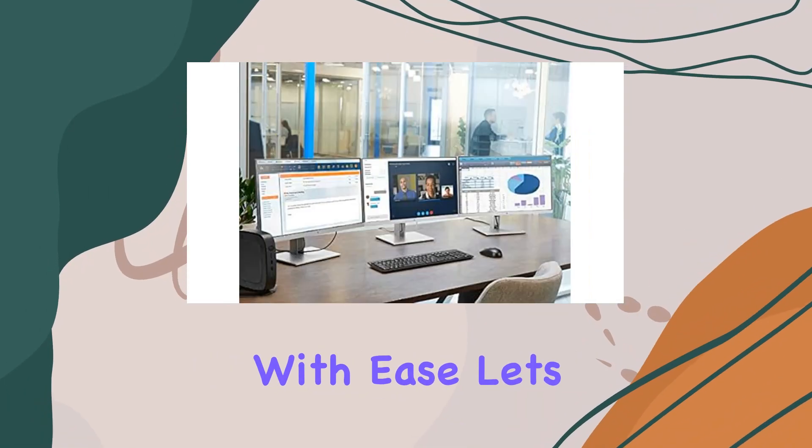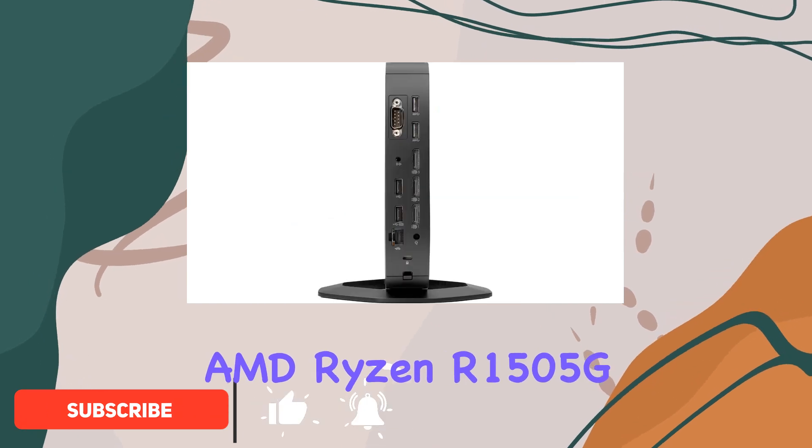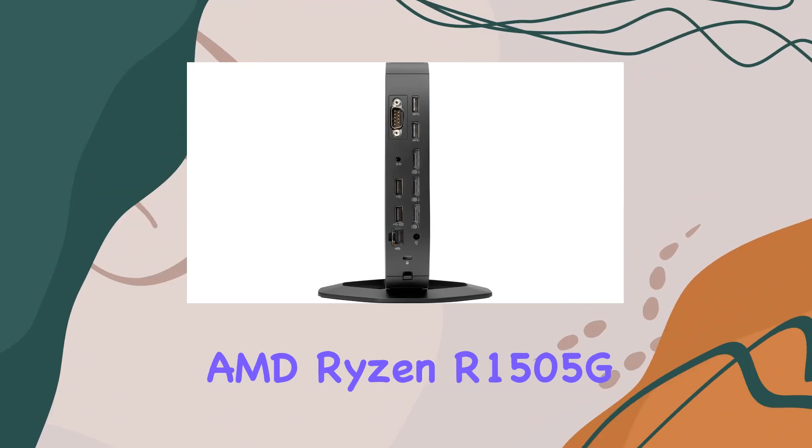Sporting an AMD Ryzen R 1505G dual-core processor clocked at 2.40 GHz, this thin client packs a punch when it comes to performance. Paired with high-speed system memory, it's primed to handle multitasking like a champ, and with native support for up to three UHD 4K displays, you're in for a visually stunning experience.